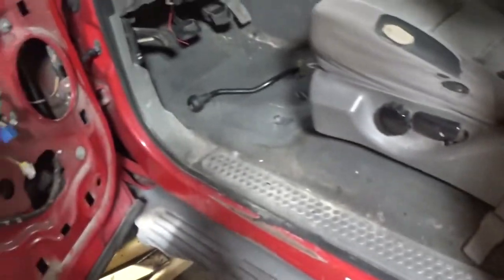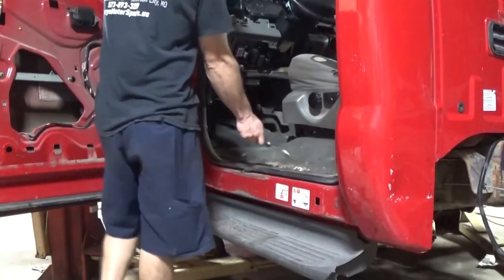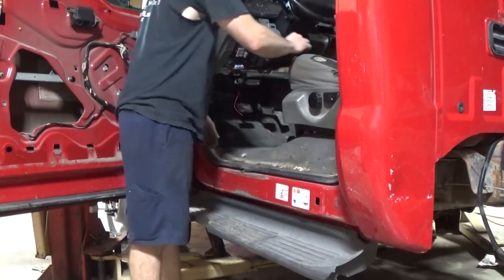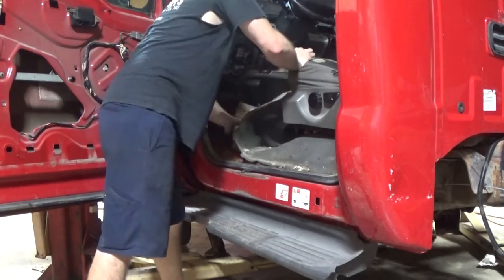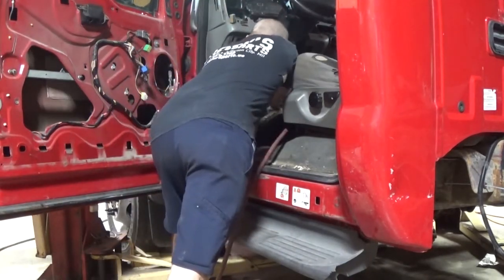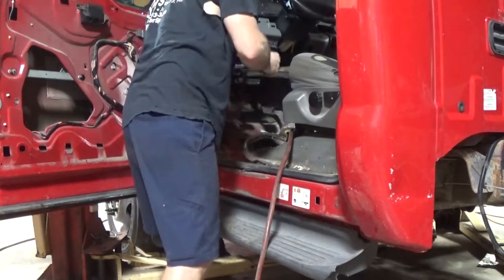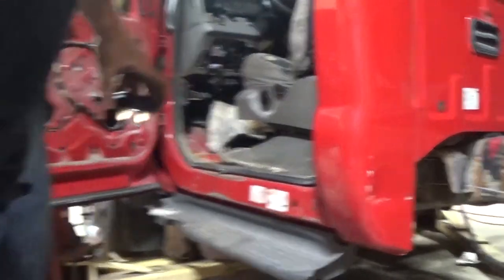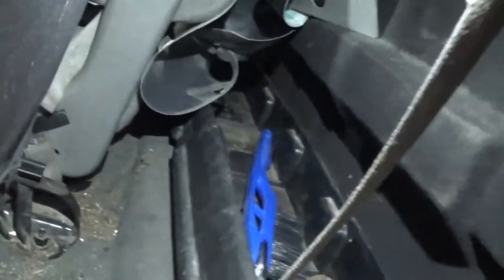I could do cab bolts or a few things in the engine bay. Let's do the cab bolts since we're already in the interior. We're going to remove the door sill trim and the kick panel trim. There's a tray in the back — almost all of them have this tray. There's usually three 8mm bolts holding it in, so you've got to get those out. Sometimes they strip and you've got to cut the bolts out.